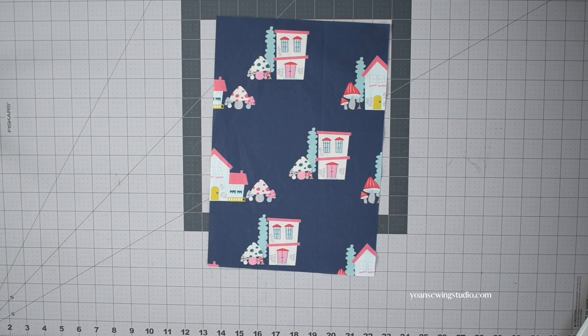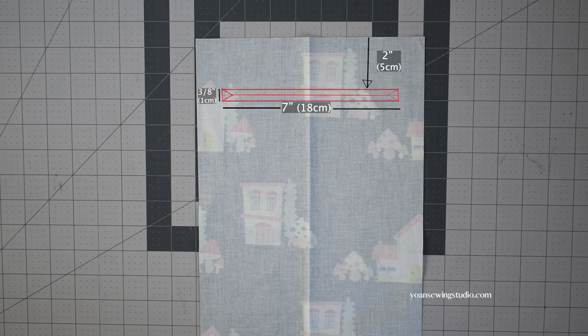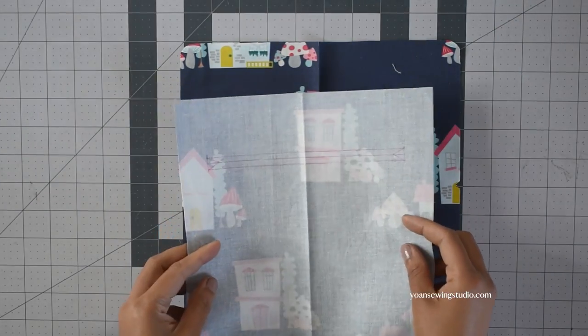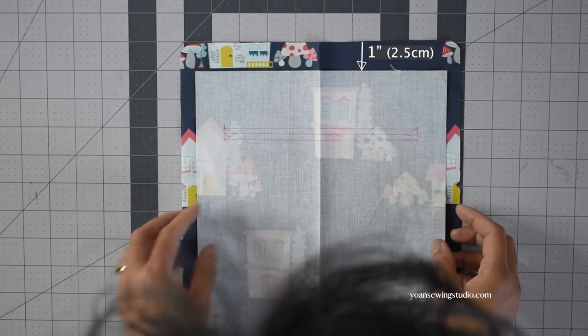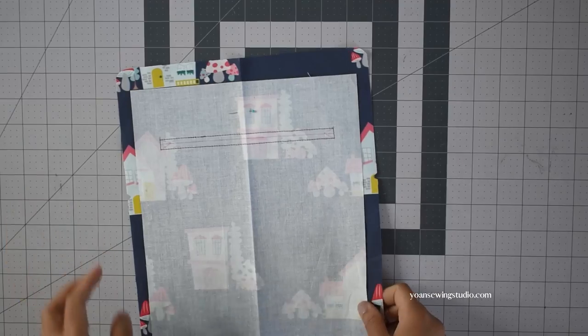Next, work on the interior of the backpack — let's start with the front interior zipper pocket. On the wrong side of the pocket panel, draw the zipper template as shown. For the large version the template will be obviously larger — refer to the diagram provided in the pattern. Position the zipper pocket panel on the right side of the front interior panel with the right side facing down, about one inch from the top edge. Pin to secure and then stitch right on the outline of the template.